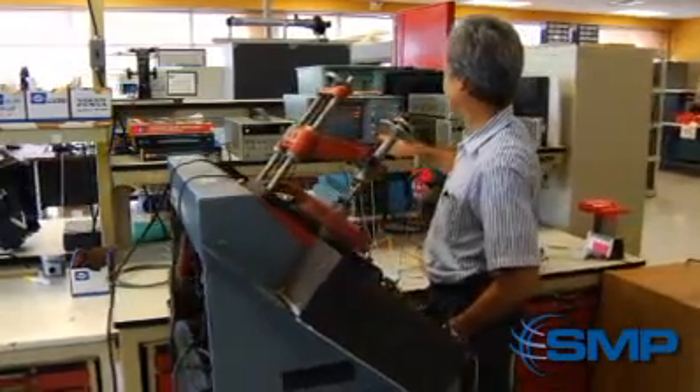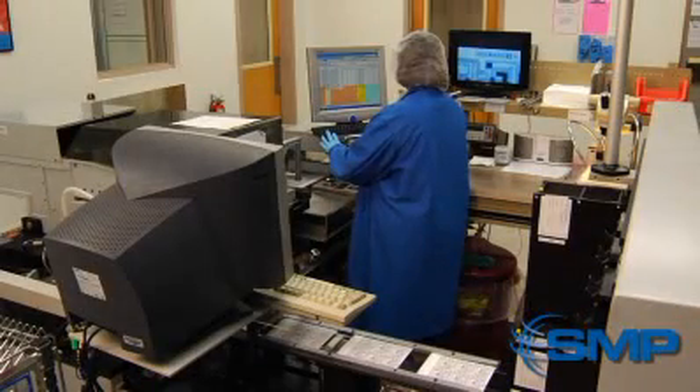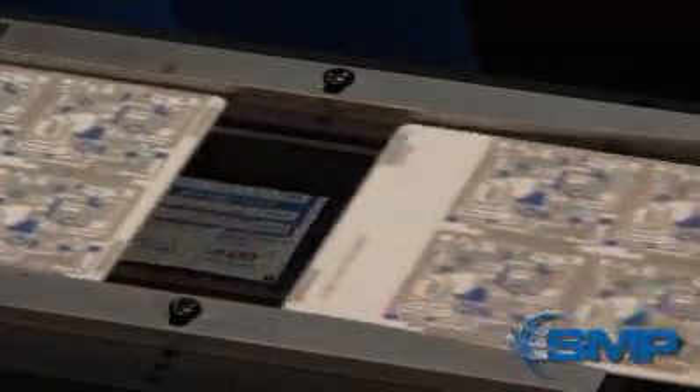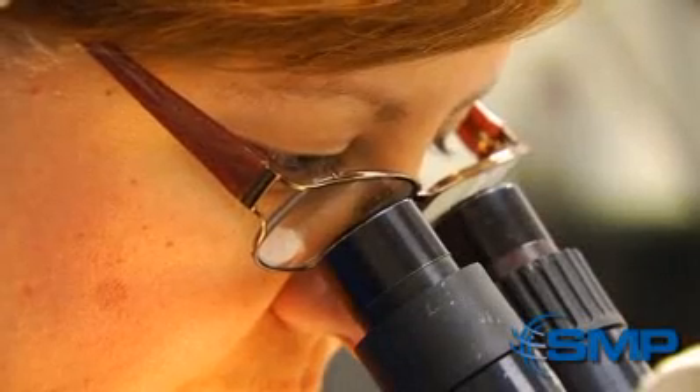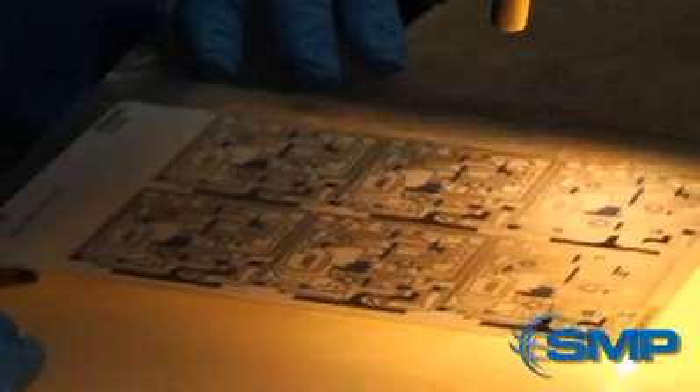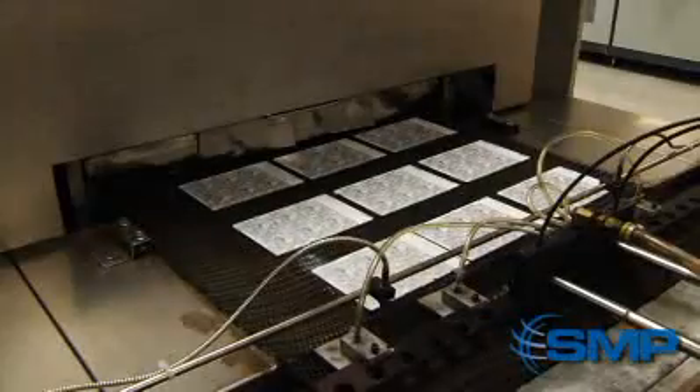This data goes back to our engineers so they can produce all specifications needed to begin manufacturing. Our manufacturing process begins with thick film hybrid printing, where each layer of the circuit is inked onto a ceramic substrate, with each layer representing a different precious metal. When the ink dries, it's kiln-fired to permanently set the printing.